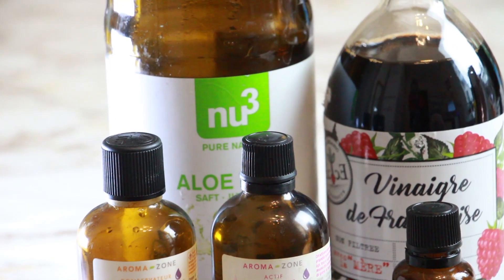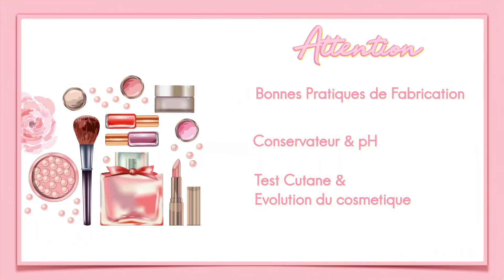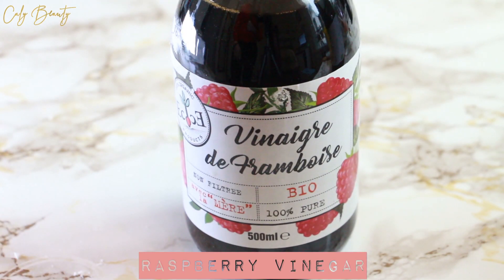Today, I propose to make the dupe of a Centifolia product. It is a leave-in product which brings brilliance to the hair and which is a detangler.